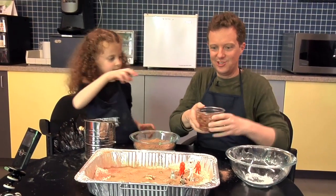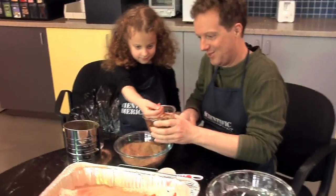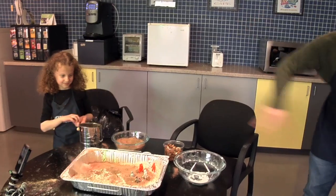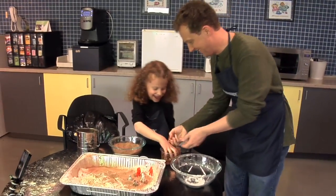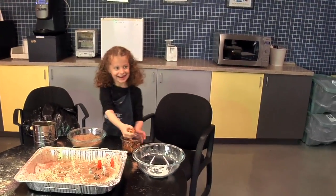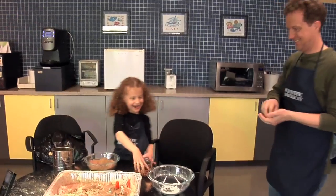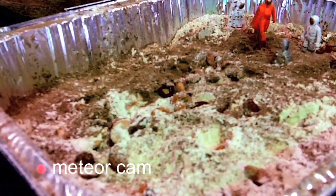Now we'll try a variety of meteoroids from different distances and angles. That is a meteor shower!